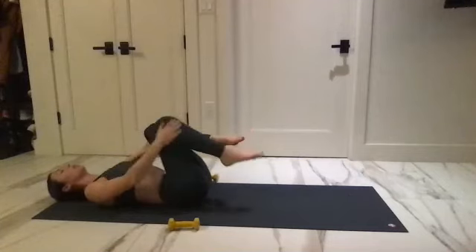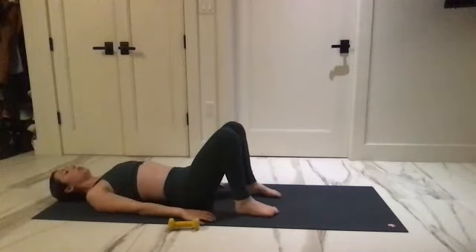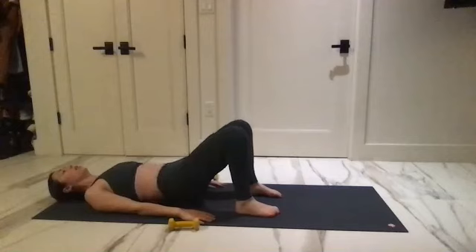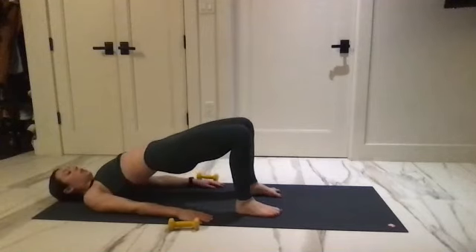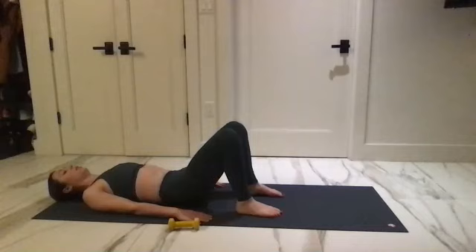Take the legs all the way to the mat, bend your knees, and start to bridge your hips up. Lift the hips. Start to curl it back down on that exhale, feeling each part of your spine. Again — curl and lift up.